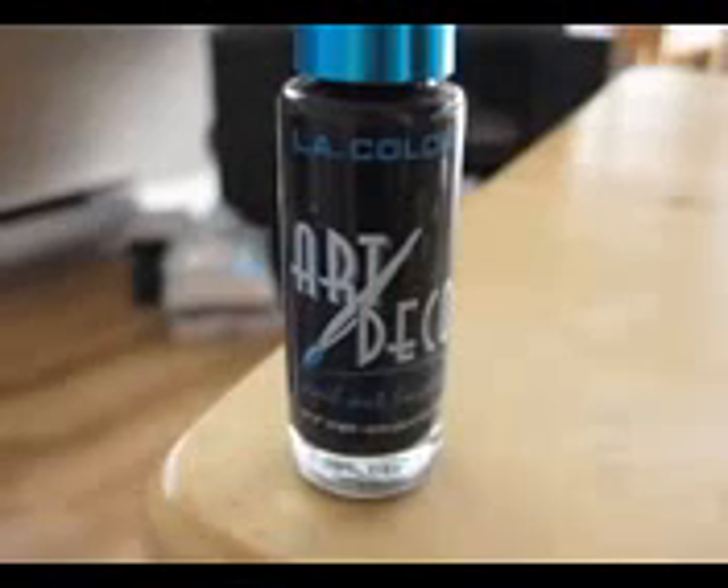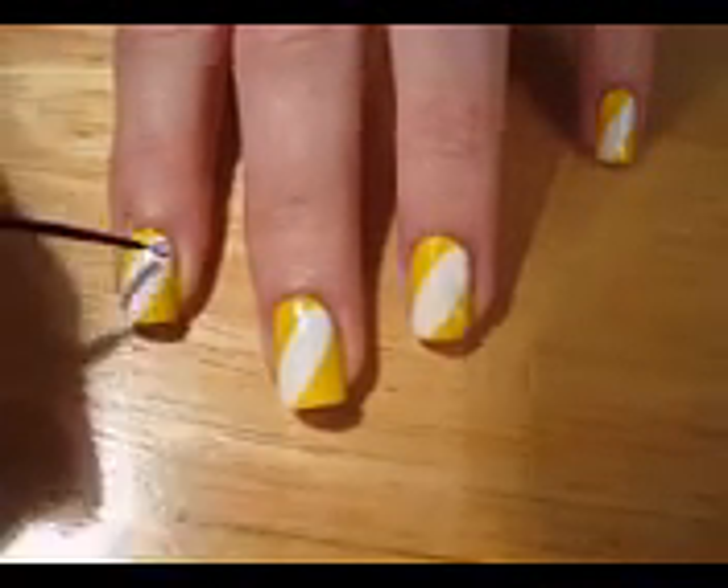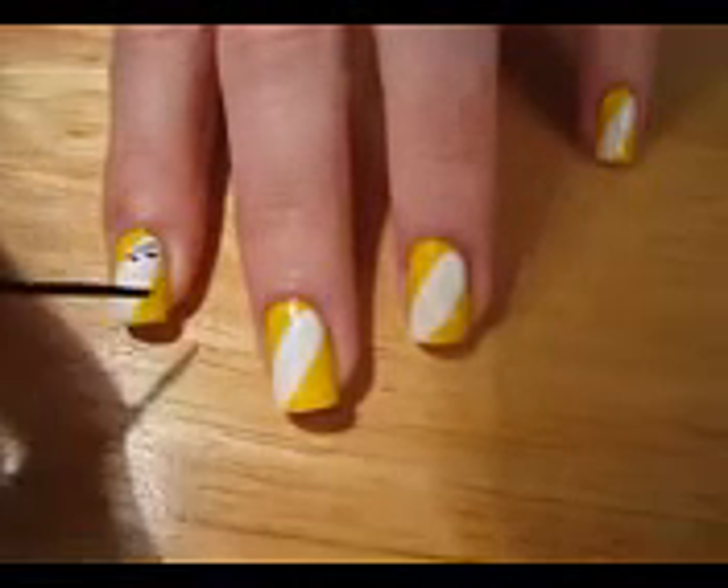Now it's time for the zebra print. This too is really easy to create. All you have to do is draw some straight lines, slightly wavy lines and v-shaped lines.